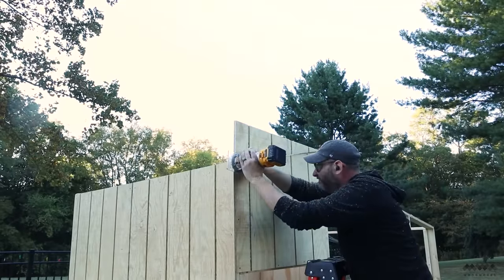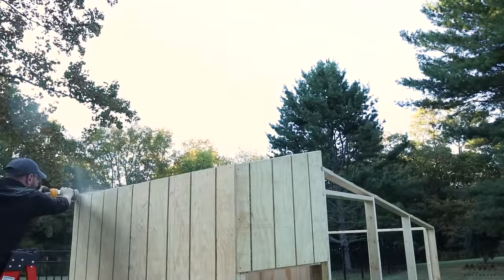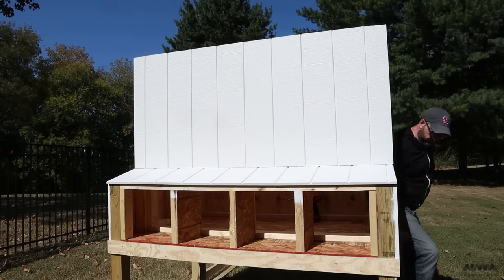I also screwed OSB to the vertical nesting-box supports to wall off each space. To make the siding match the wall angles I used a flush-trim bit on my router — super quick and easy, but man was it messy, like being in a blizzard of sawdust. Then I painted the coop using Emerald Exterior house paint from Sherwin-Williams — not a sponsor, I just use their products all the time.